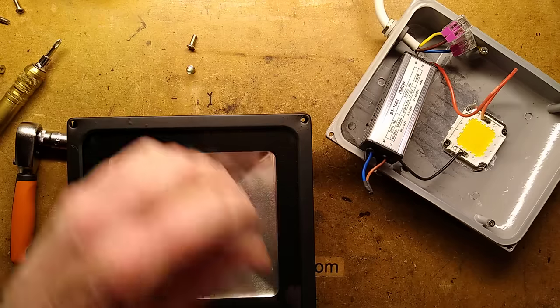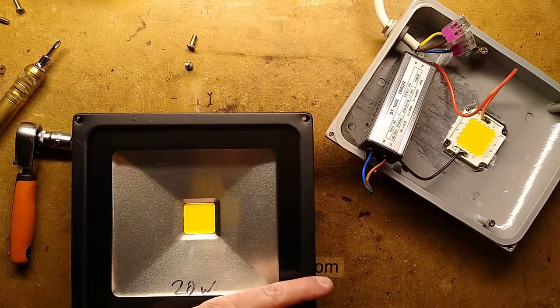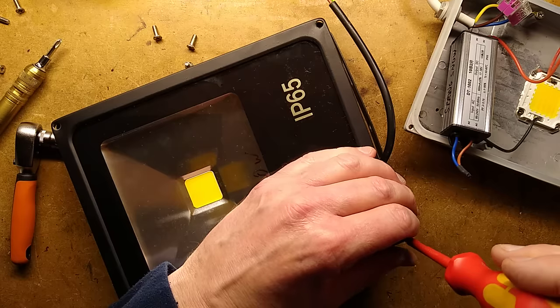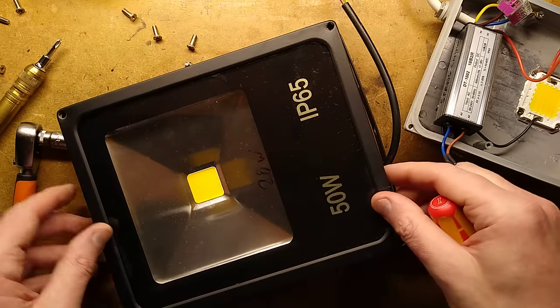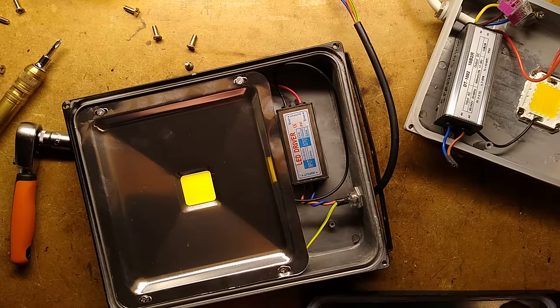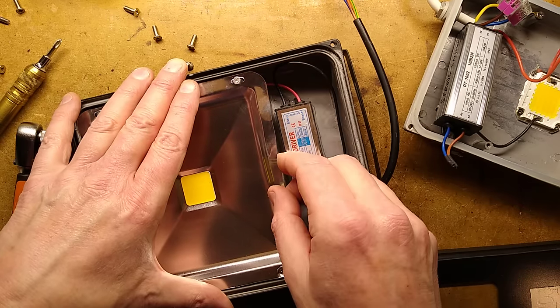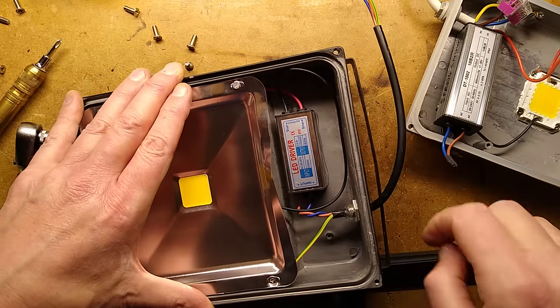It'd be nice to use super good quality power supplies, but they're kind of hard to find — even when you pay more, it doesn't mean it's better quality. I'm taking the screws out here. The glass comes off — look at that tiny little power supply, that is really small!